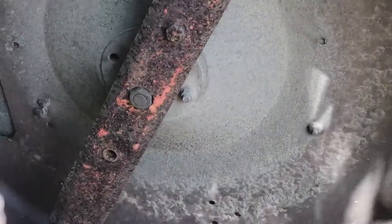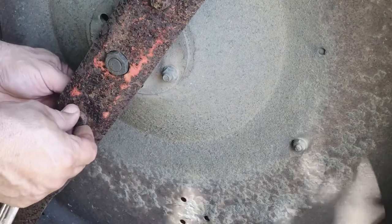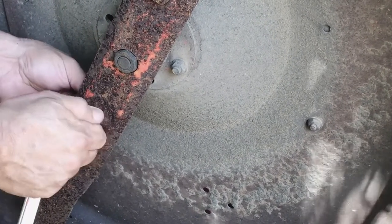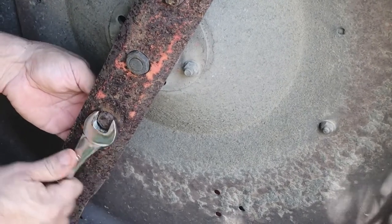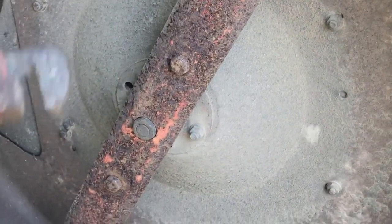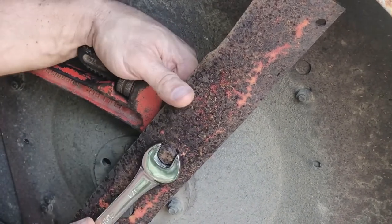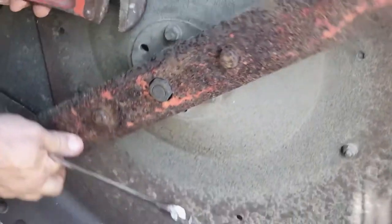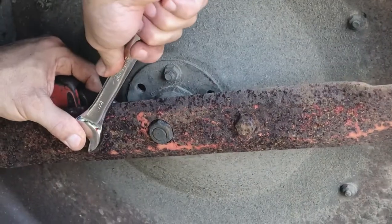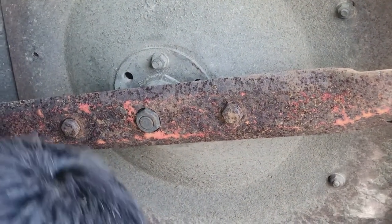This one's still getting pretty round on me. Let's get the other bolt out. And that's how you do it.